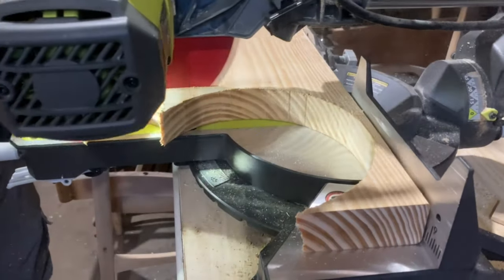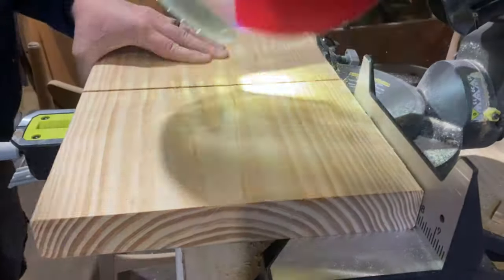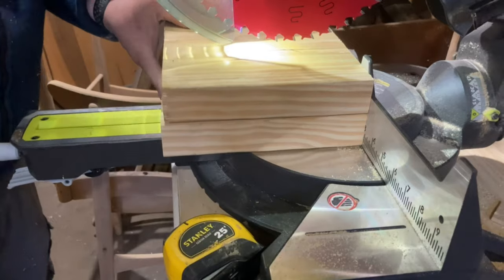I started by cutting the bases for the trees from a scrap piece of 2x12. I'm using a thicker piece of wood for the weight since my trees are going to be pretty tall.